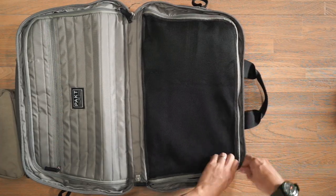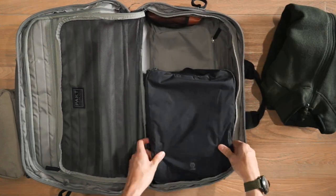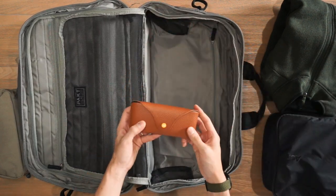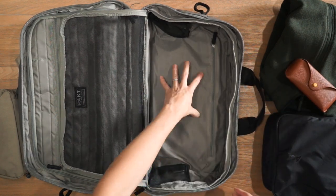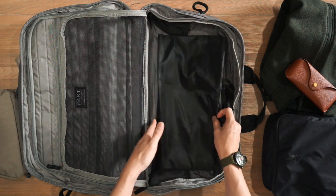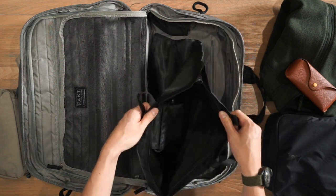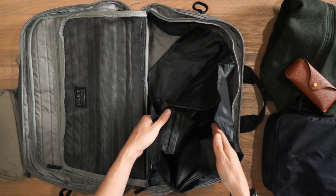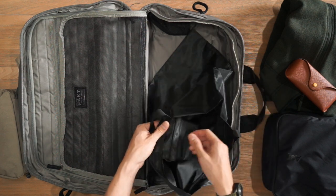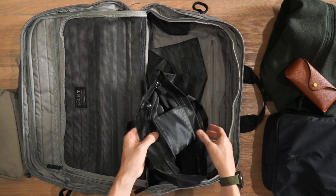Moving to the other compartment, opening up the mesh divider reveals an Arc'teryx Covert cardigan fleece, a medium Air packing cube with clothing, and a pair of Sunski polarized sunglasses tucked on the side. There's also the same zippered compartment on this side, where I've stored the laundry bag that comes included with the Pact One Duffel. This small zippered bag lets you separate dirty clothes from clean clothes, and it stuffs back into a small integrated pocket when not in use.